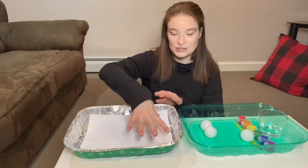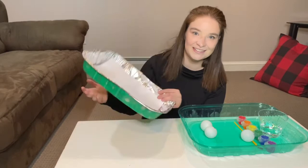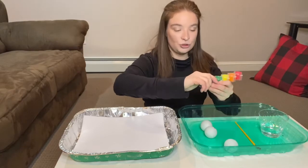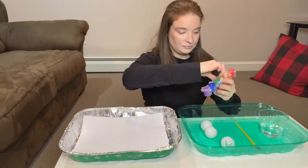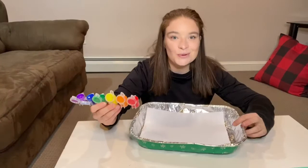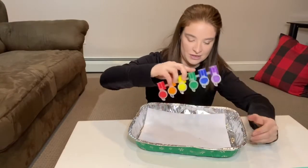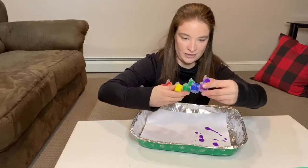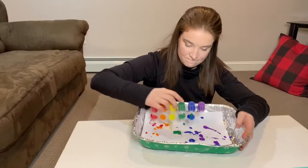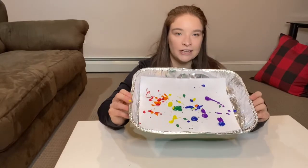So I put the paper in the tin just like this. Then I'm going to get some paint and I'm going to pick a few colors. Maybe I'll do the whole rainbow — how about that? So now I'm going to put the paint on the paper, just going to dump it. Okay, that's enough of purple. So now I have the paint just splattered out right here — I just poured it out.